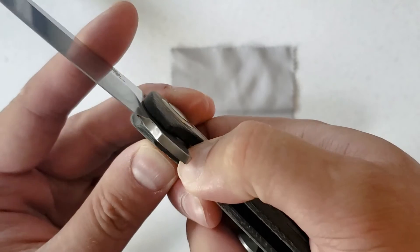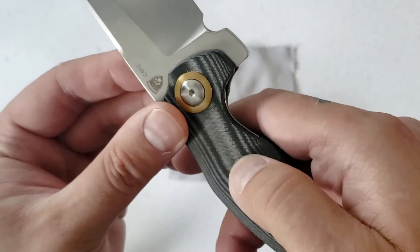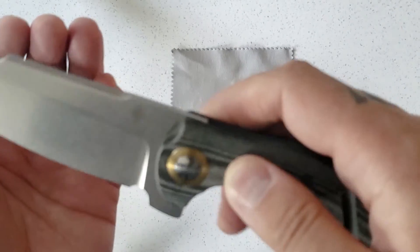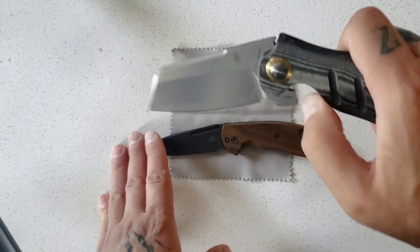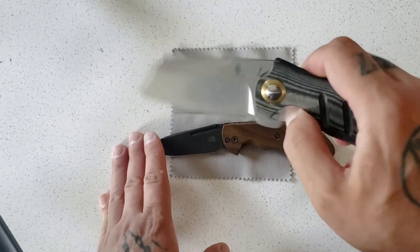Very smooth action — beautiful. Rounded edges on the liner lock. The micarta feels great — definitely the best micarta I've felt on any of my knives. Super stoked about this, very happy about it. Cool knife.